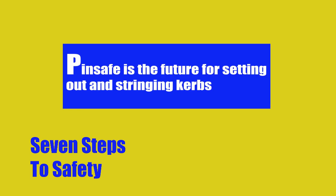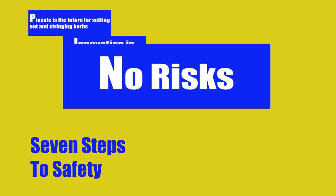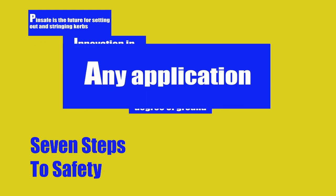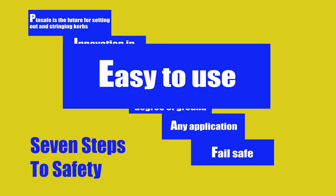Pinsafe is the future for setting out and stringing kerbs. No risks. Set out on any degree of ground. Any application. Failsafe product. Easy to use.